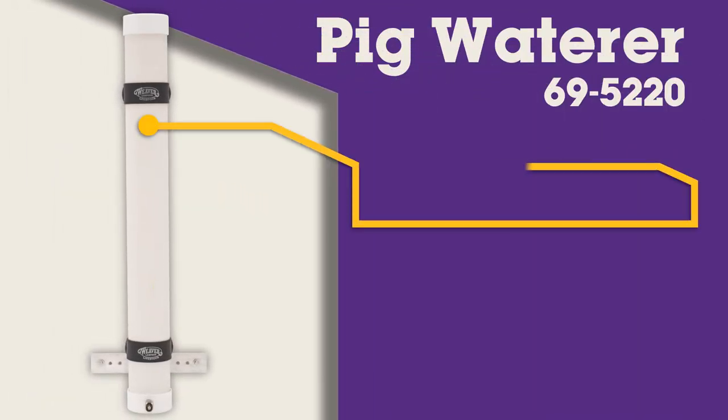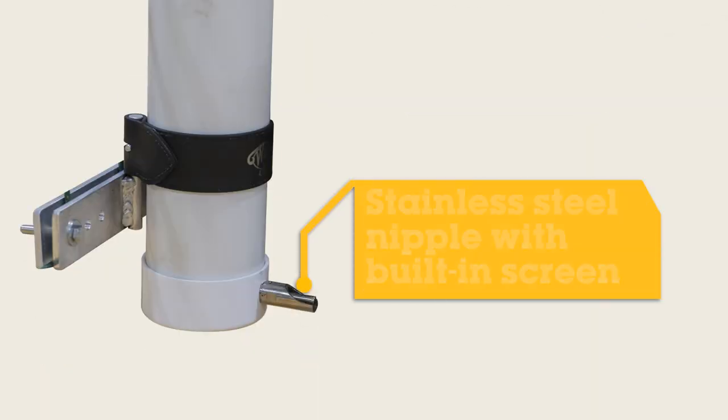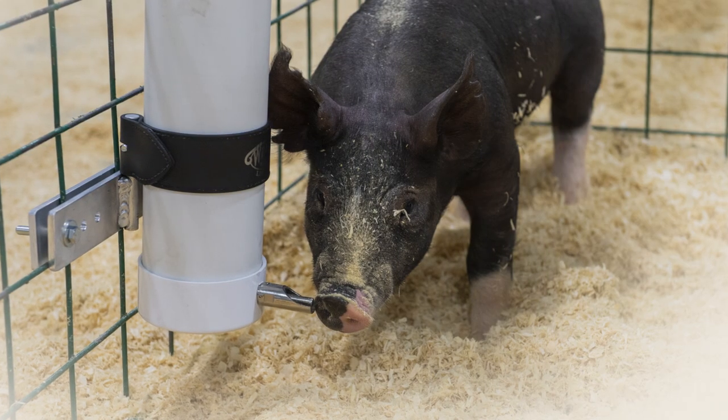Watering your pig has never been easier with this 2-gallon sturdy yet lightweight PVC pig waterer from Weaver Leather Livestock. A PVC cap and the stainless steel nipple's built-in screen keep debris and sediment out of your pig's drinking water to provide them with fresh, clean water every time.